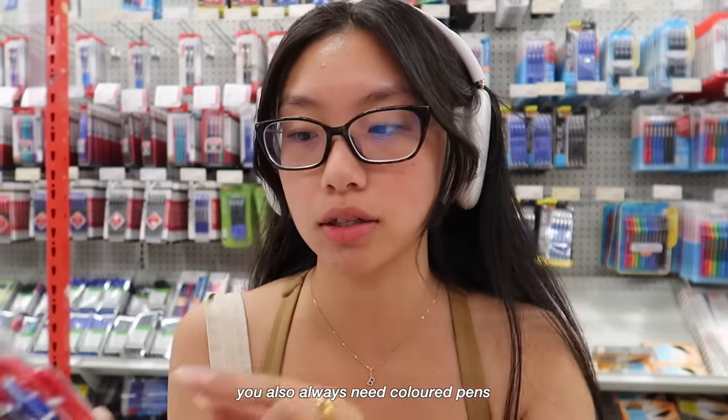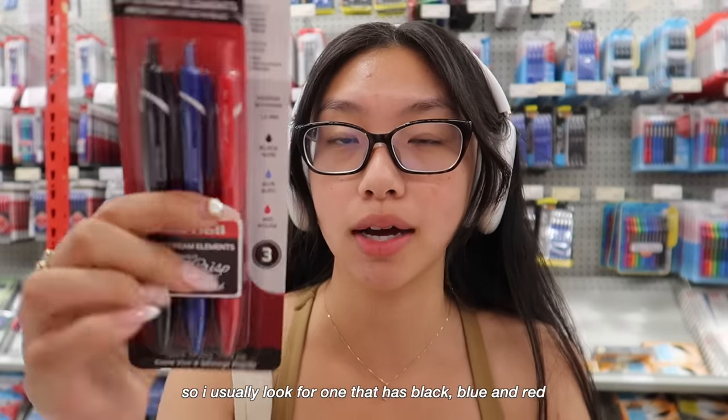You always need color pens. I usually look for one that has black, blue, and red, so this is perfect. Now that I'm back home, I'm going to give you a detailed what's in my backpack and let you know what my back to school essentials are.